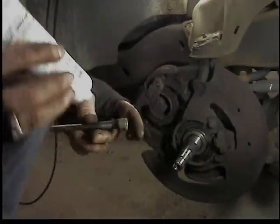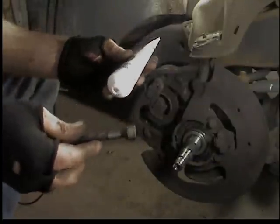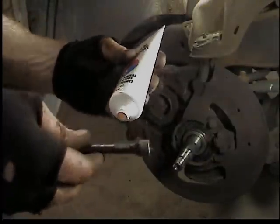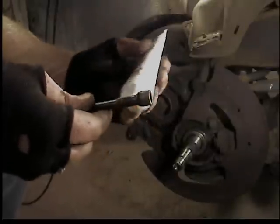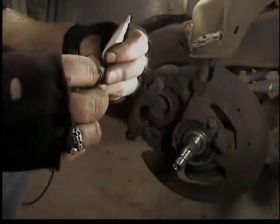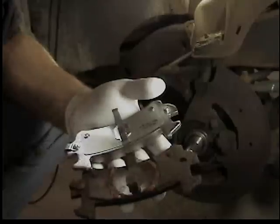There's a little groove at the top of the threads, between the threads and the head of the bolt. Lube that up with brake lube as well - lube up the threads and the O-ring - and they'll be ready to go. Both bolts.